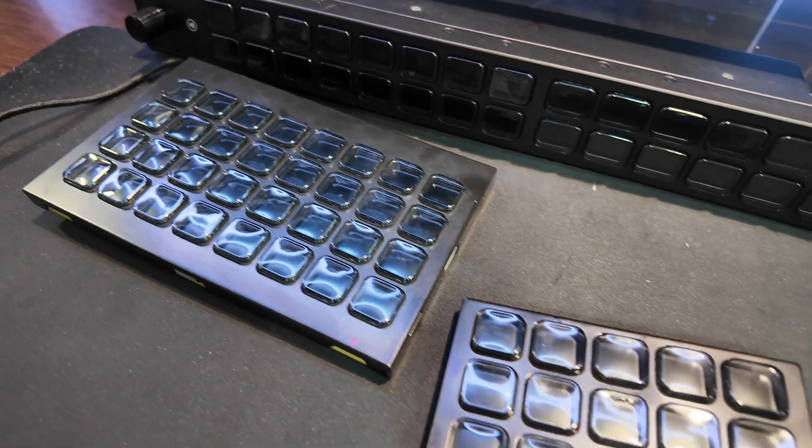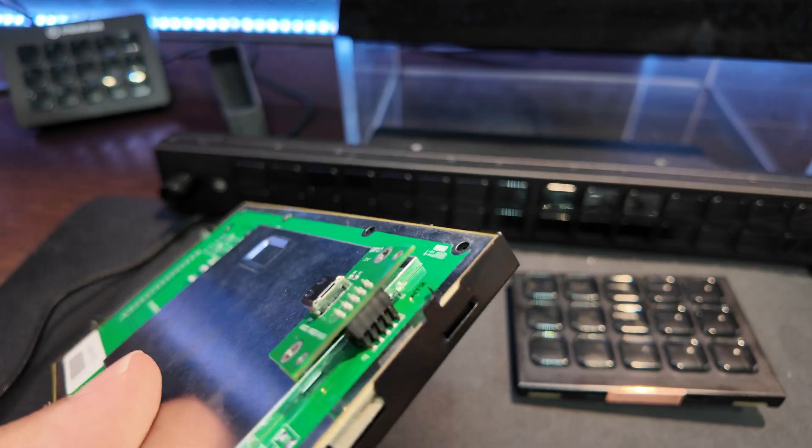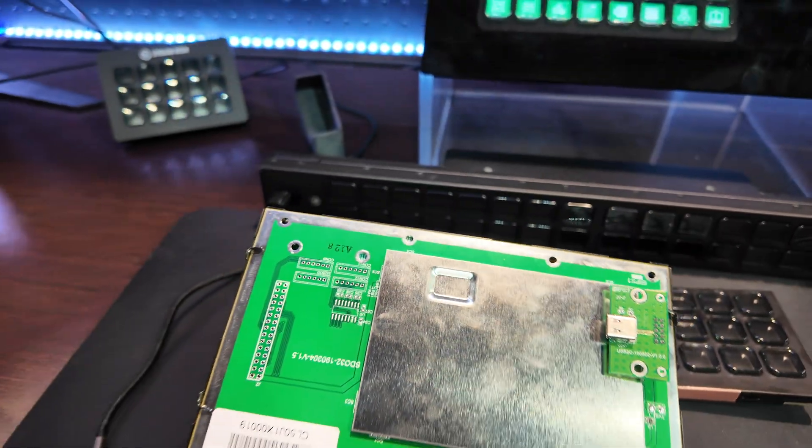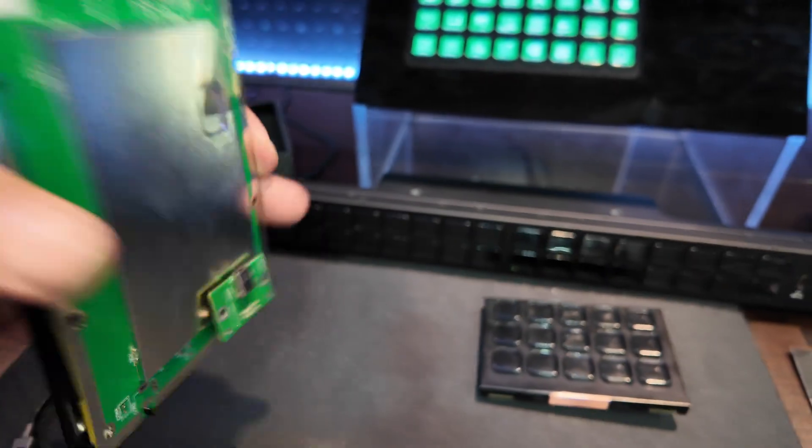I don't know what the exact production name is going to be. These are going to be released within the next month or so, but they are just the buttons. Underneath the bottom, you're going to have a place to plug in your USB-C cable and you can set this up however you want. You can build housings with a 3D printer.